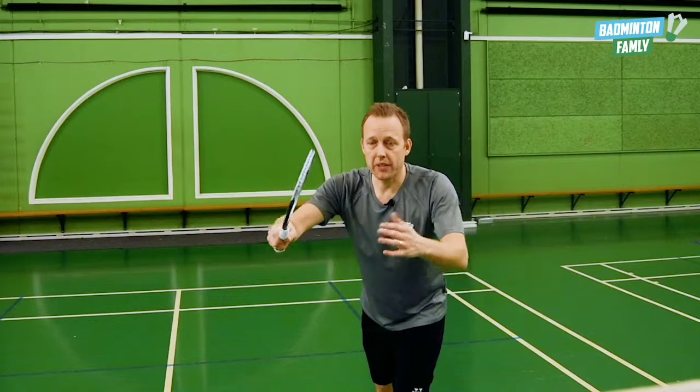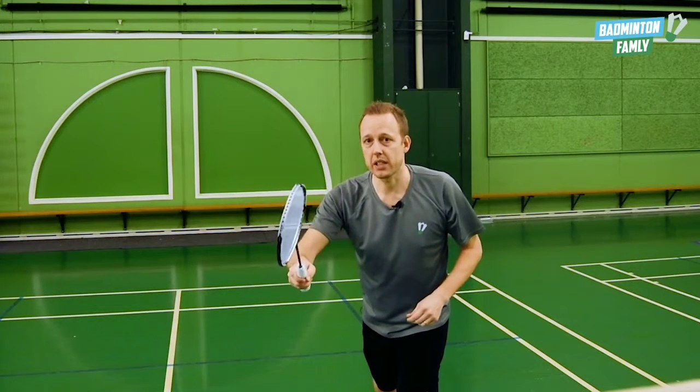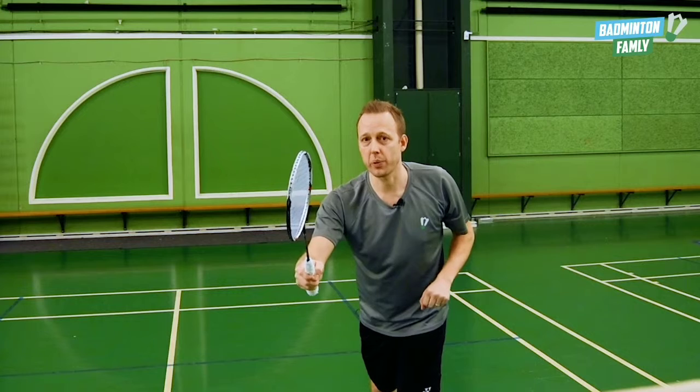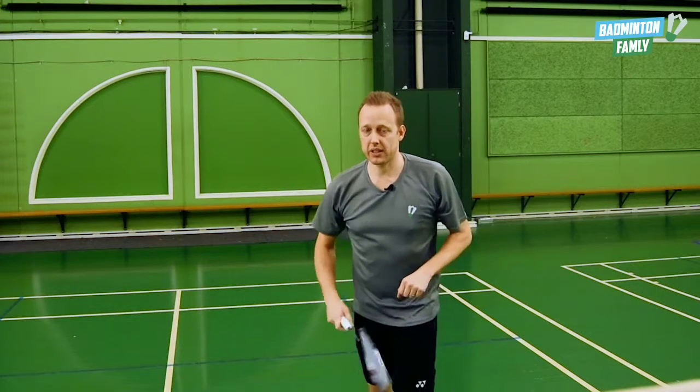When I'm standing here waiting for the serve, what I want to show my opponents is that I'm actually receiving this way — in the left field — but I actually want to do the short return the other way. And the movement looks like this.